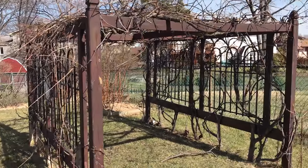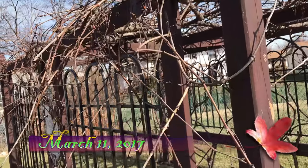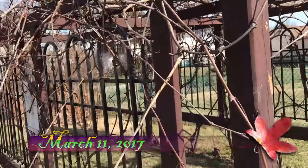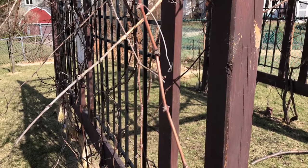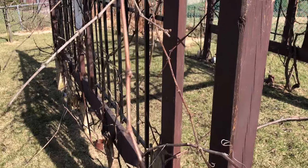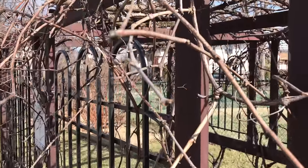Let's take a little look at our grape arbor. My dad needs to start some pruning in a week or so. I want to get rid of some of the smaller canes like this one and this one, and tuck in some of the better ones on the arbor.